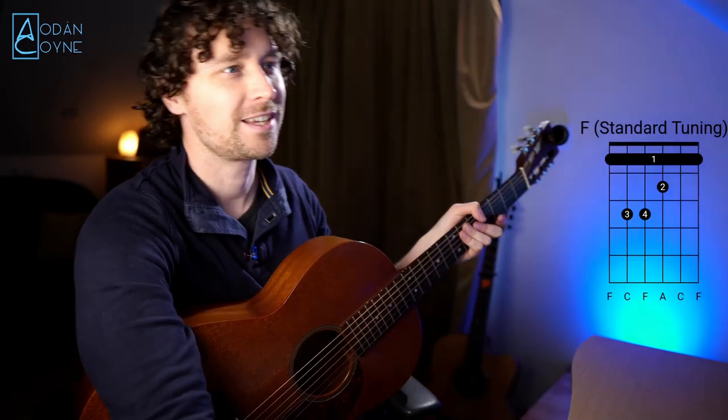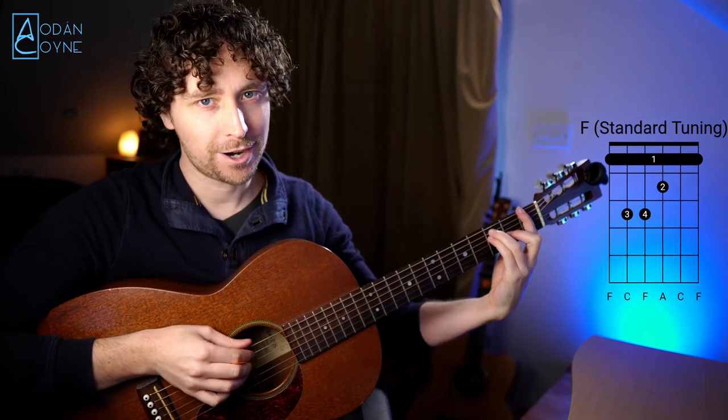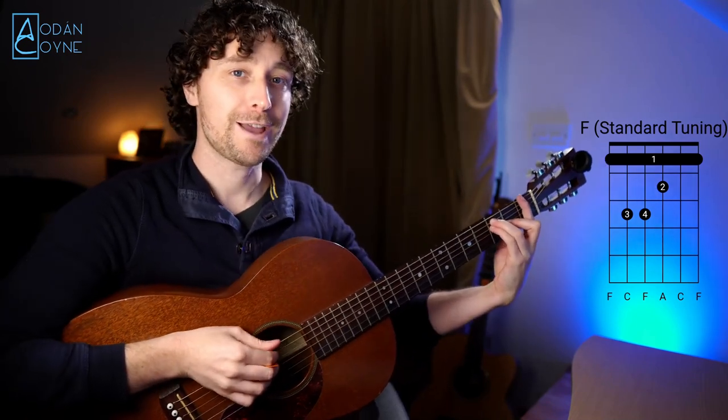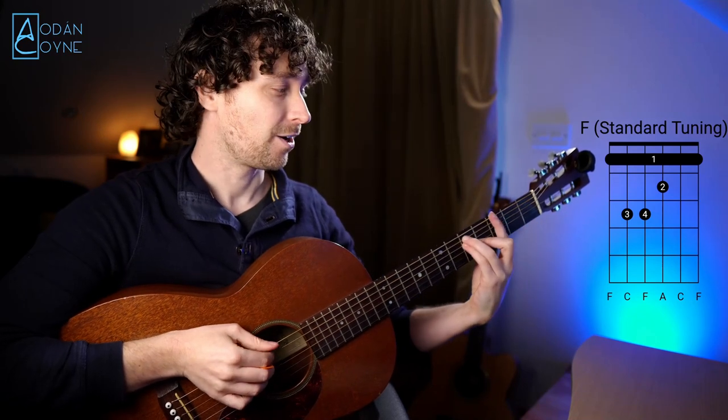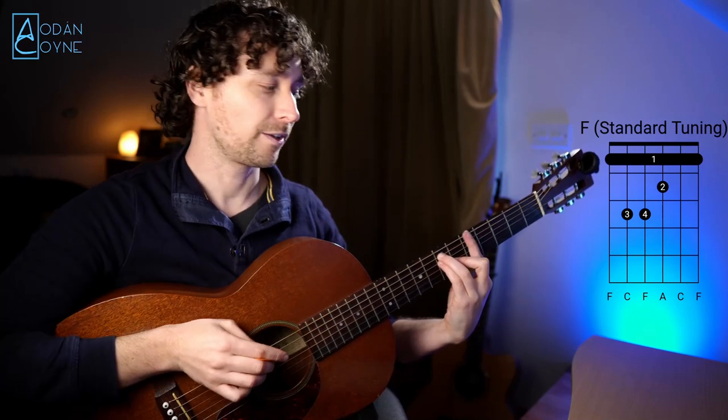Some are handy, some are not so handy, but we'll go for it anyway. Here is the F in standard tuning. This is a movable bar shape — in standard, this can change from an F with your first finger on the first fret, up to a G with the same shape, or an A with your first finger on the fifth fret.